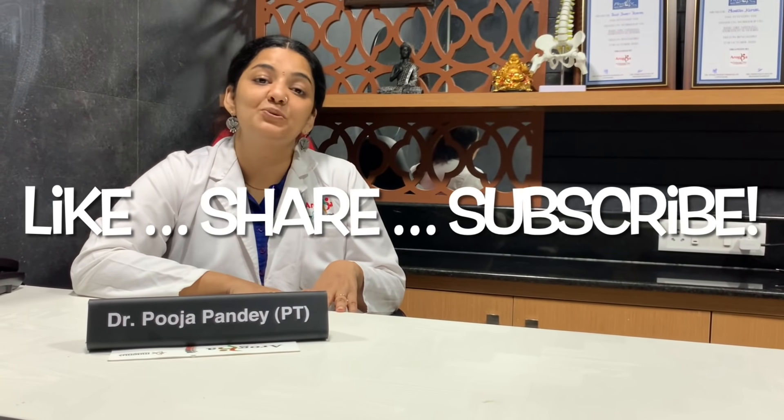Subscribe to our channel, ring the bell, like and share our videos. Thank you so much — witness your fitness with us.